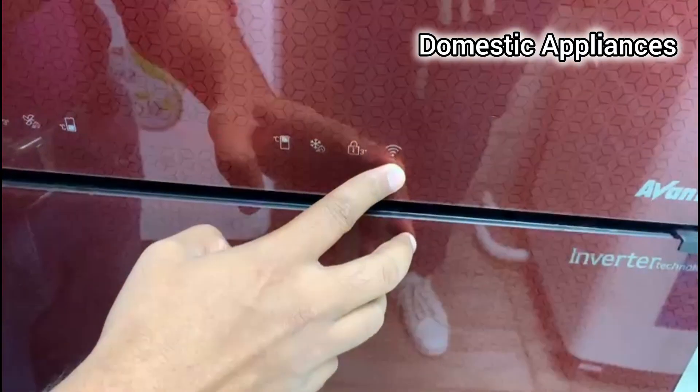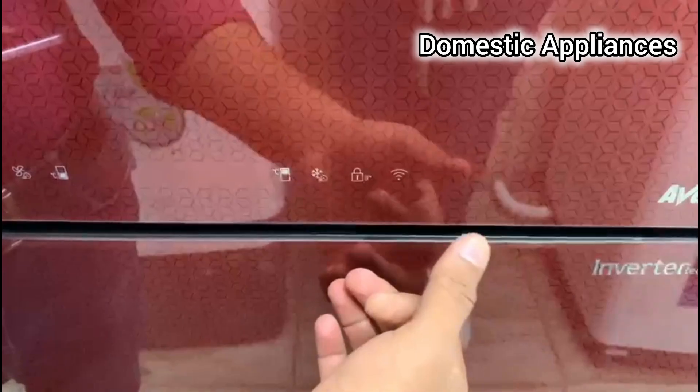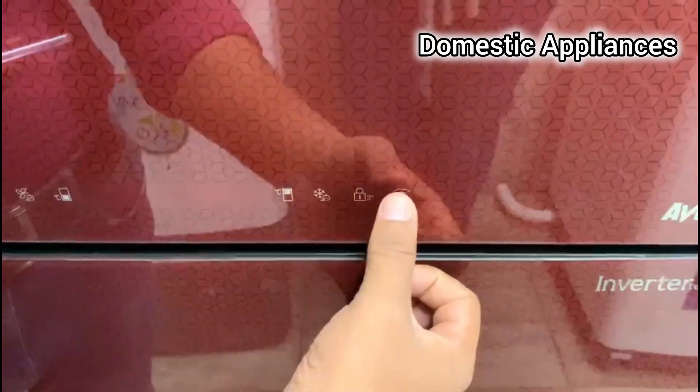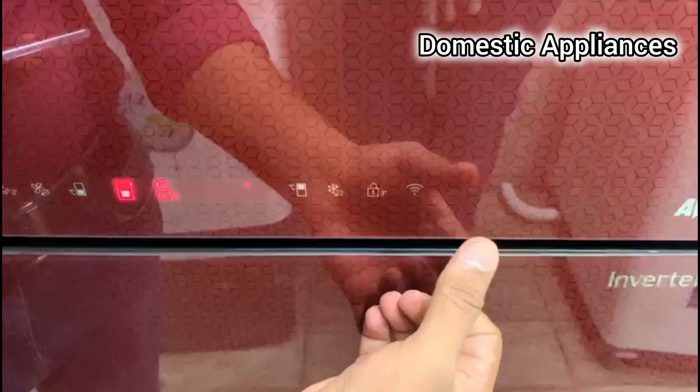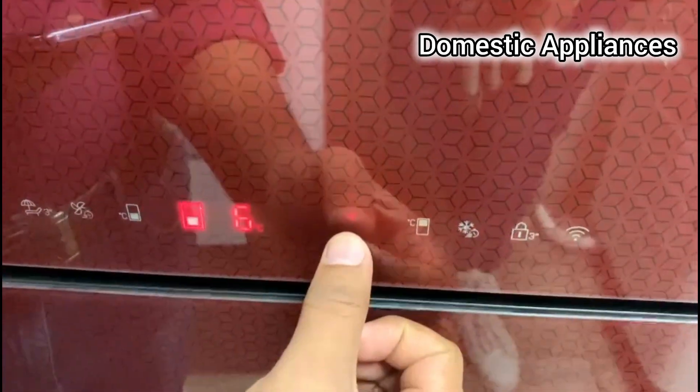This is our Wi-Fi. We can use this icon to connect our refrigerator to our Wi-Fi — just a single click, single touch. Here is the Wi-Fi icon. This is already connected with your HomeWiz appliance.